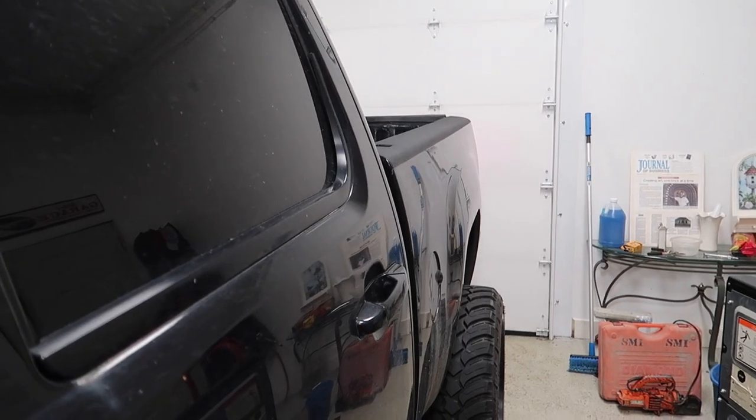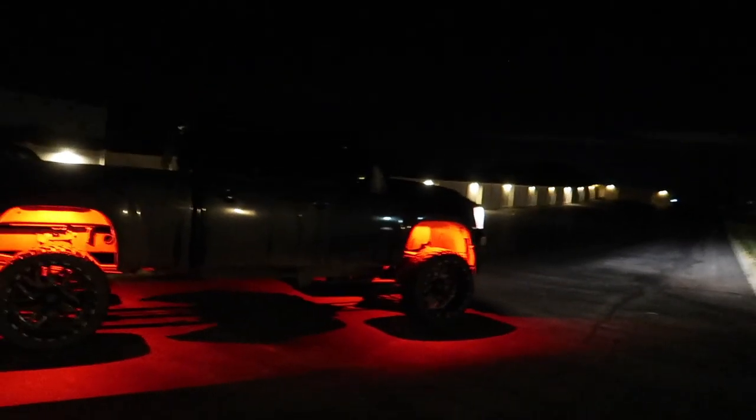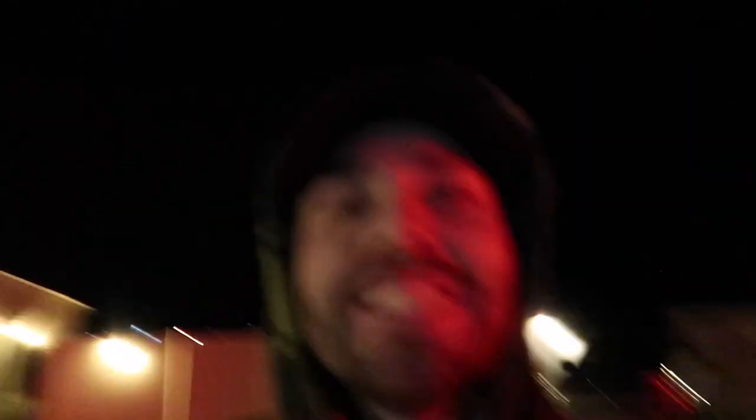Now we're going to pull it out of the garage and see how it looks. Go ahead and start the old girl. I'll be back to work on you, I promise. Dude, that's so sick. Bottom line, they look sick. Shout out to Devin Nimola and Lit Lights for hooking it up. They work awesome, look great.